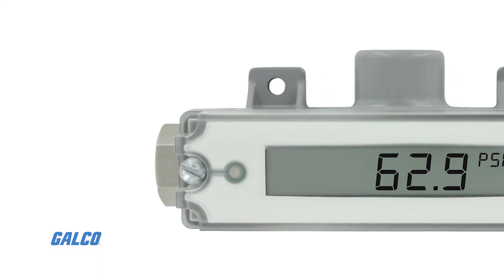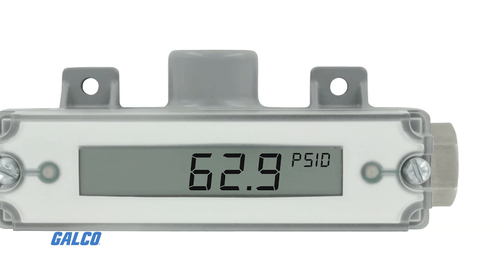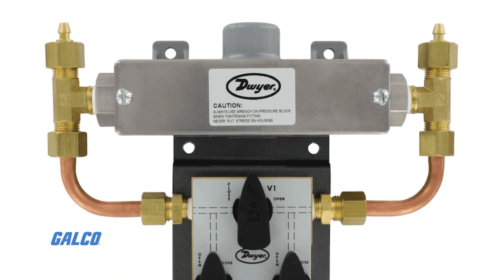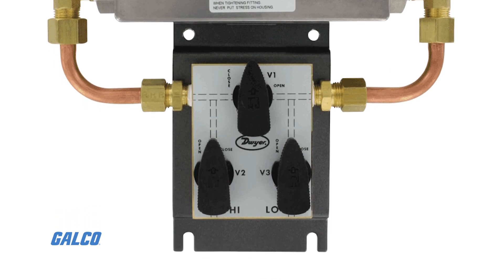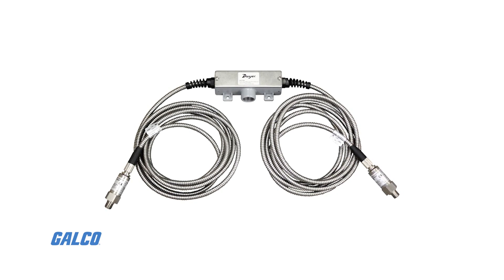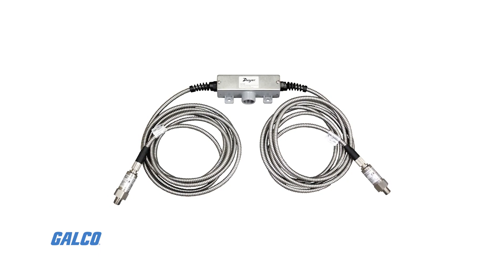Along with an optional LCD indicator that provides local status to identify operational conditions, a three-way valve manifold that allows the transmitter to be zeroed without removing it from service and protects the transmitter from water damage. The 629C RS model allows for conduit housing with a remote sensor and 10 or 20 feet of shielded or armored cable.